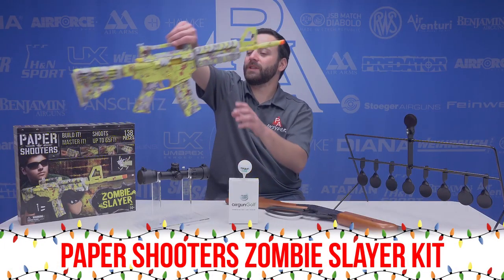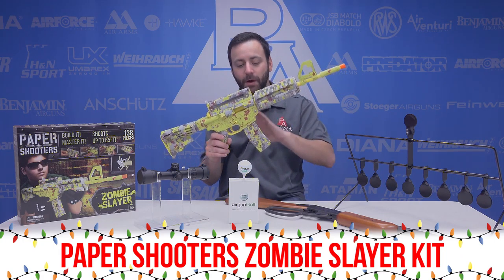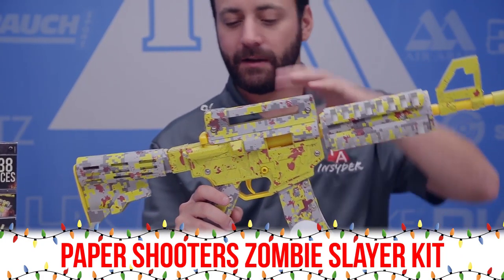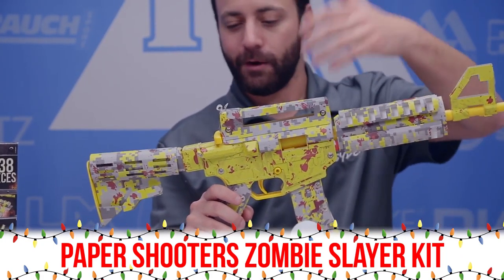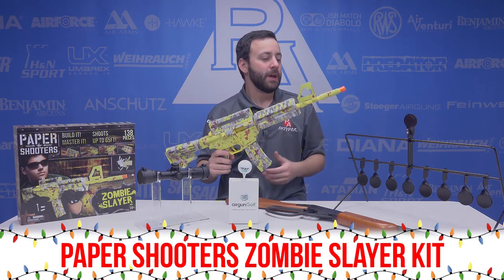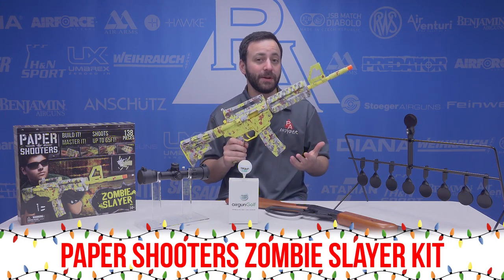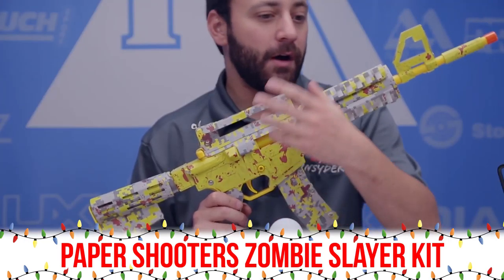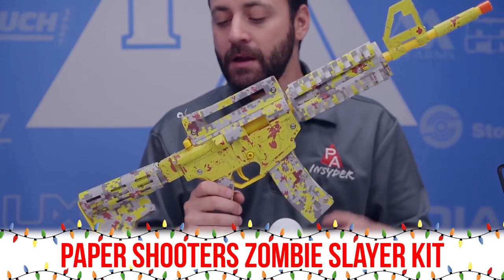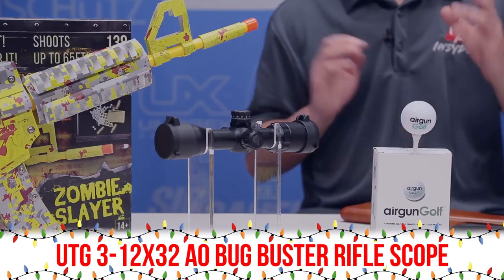First up is the Paper Shooters kit. We have a bunch of different configurations of this. Basically it's a little AR-15 replica kit — great for the kids. It's all plastic with a paper over-molding. It's got a drop-free mag and uses little bullets to house your spitballs. It's a spitball gun — a lot of fun. You actually have to put it together yourself, so it's kind of like building a model. Great for a father-daughter or father-son build, and a really great way to learn how an air gun works.